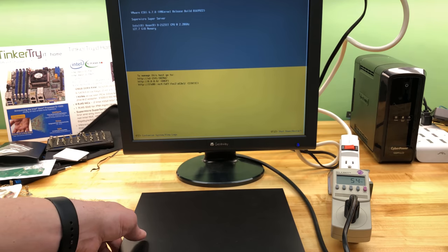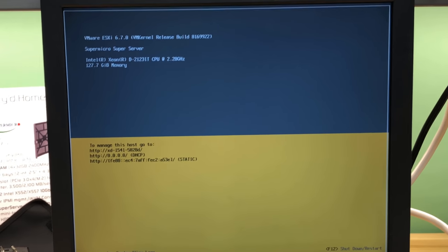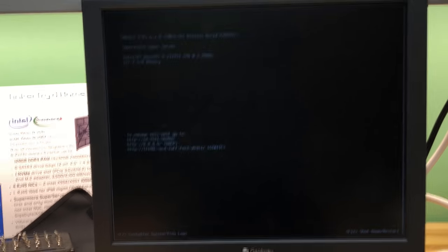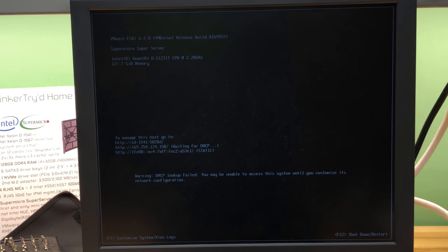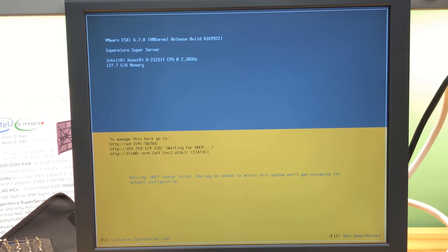Let me show you the network settings — get this framed properly. When I hit the keyboard it's going to turn yellow again. Okay, waiting for DHCP — it's angry it didn't find eth0, so it doesn't look happy. Let's get into it — I'll hit F2. Checking that Num Lock is off, then configure network management and look at the network adapters.